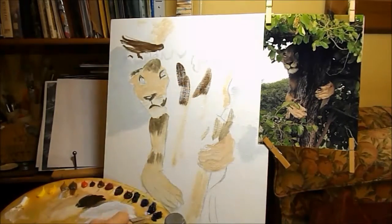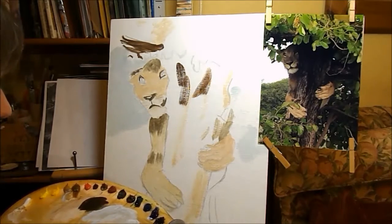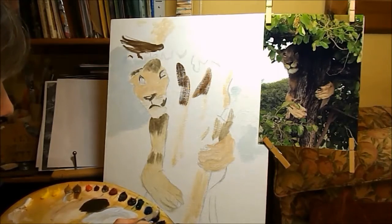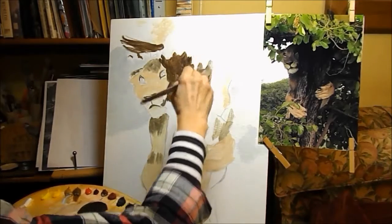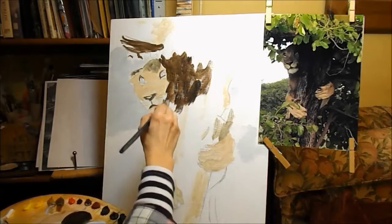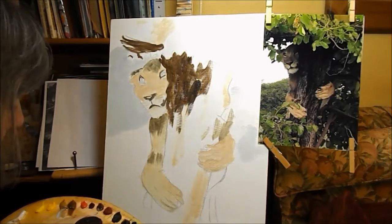I've added a little bit of black to the raw umber and I'm just still blocking in roughly. This is quite dark — a bit of black into my burnt umber and raw umber, a good mixture with a bit of ultramarine. It's a lovely dark colour. I'm not going too dark to begin with because I can add detail as I go along.